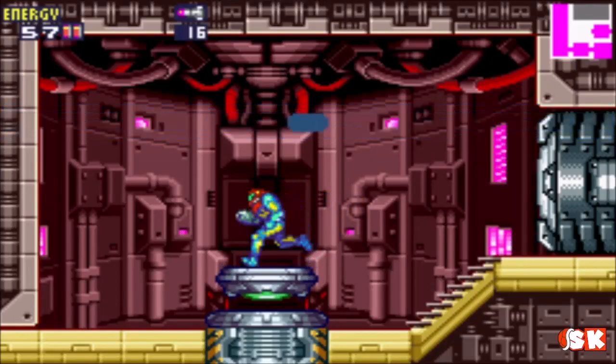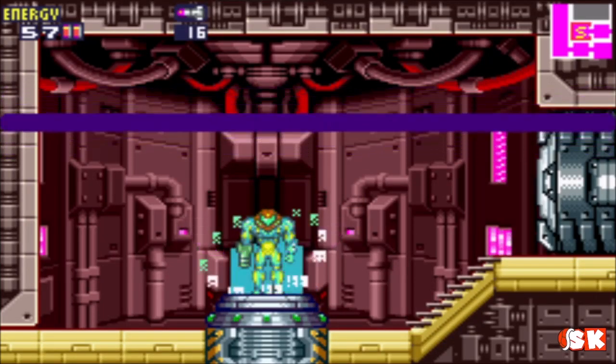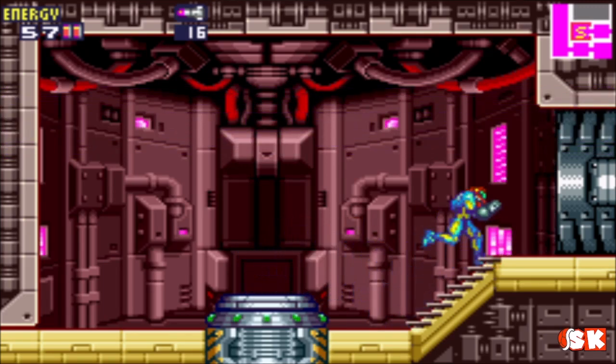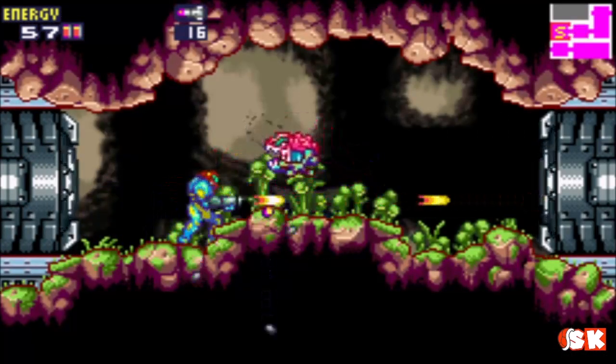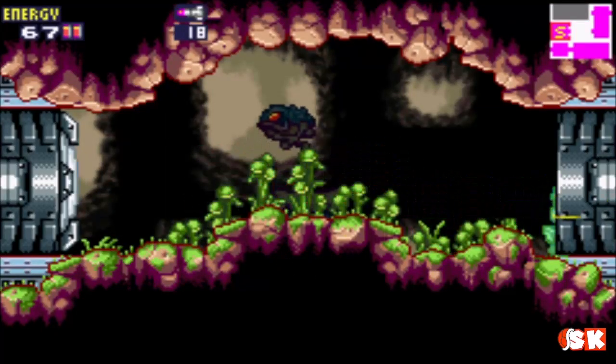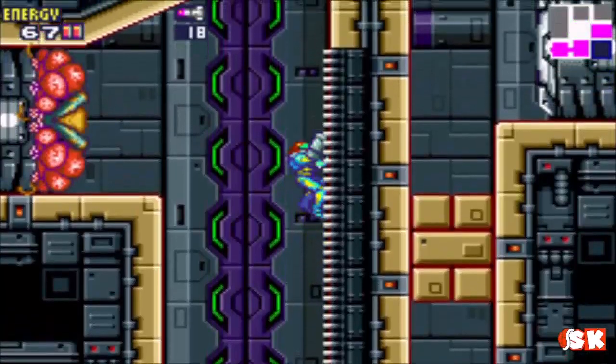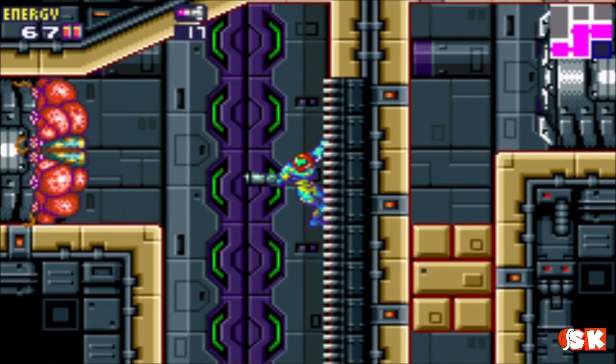Awesome. So if you fail at the boss, you've got a convenient save point. The game is pretty generous with that. It doesn't always give you a recharge room, but they're pretty generous, and that boss door will give us a red X-parasite so we should be in pretty good shape.